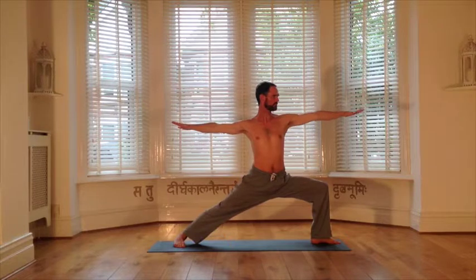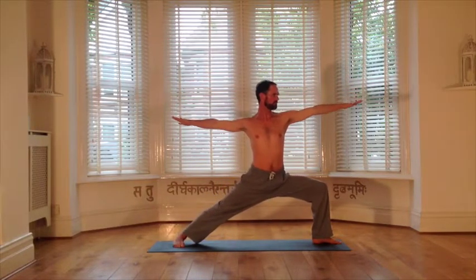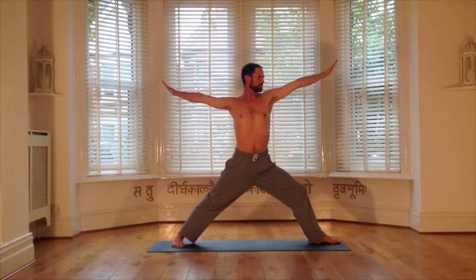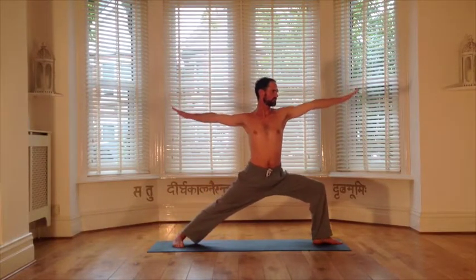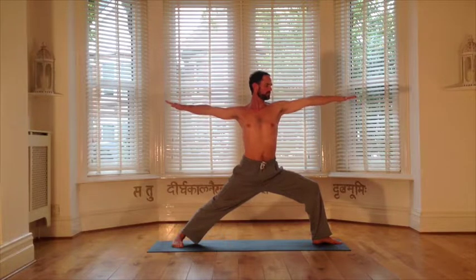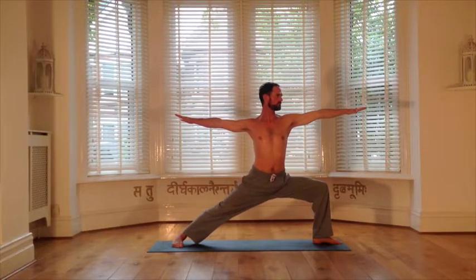Ready to transition to the other side. It's an inhale to come to centre, arms raise. Feet now turn to the left, and the exhale sinks into left leg lunge. Pulse action — straightening into the front leg as much as you need as you breathe in, and then the exhale takes you into the lunge. Have a feeling that the whole body is pulsing, receiving the inhale, and releasing through the exhale. Inhale. We have one more pulse.